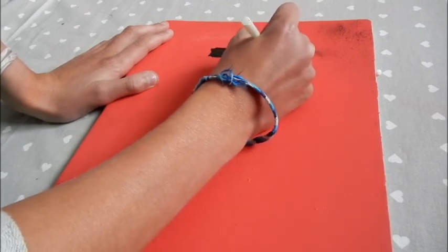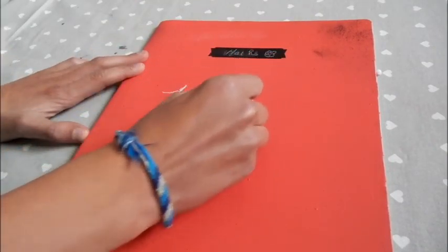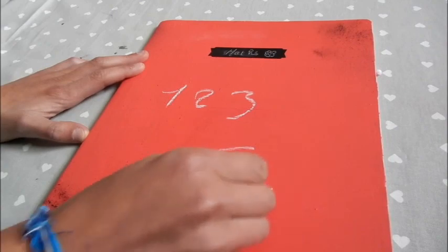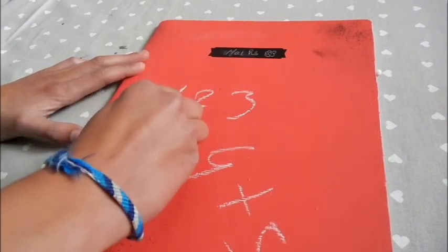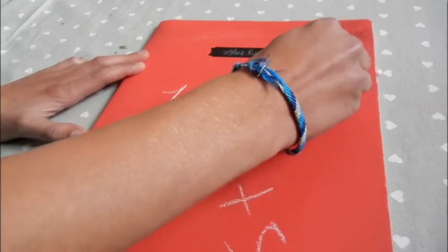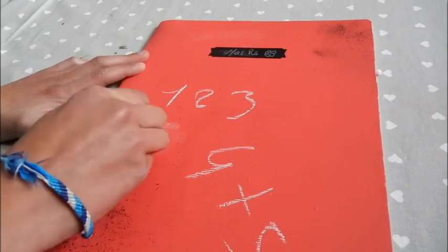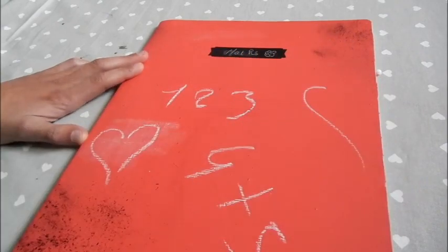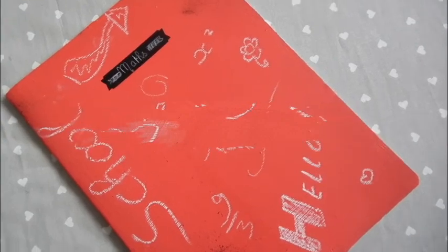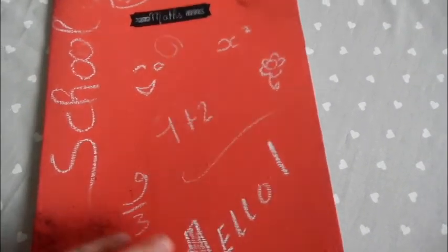Vous pouvez maintenant écrire à la craie sur le cahier et sur l'étiquette. J'espère que cette vidéo vous a plu. Je vous dis à bientôt, bye !